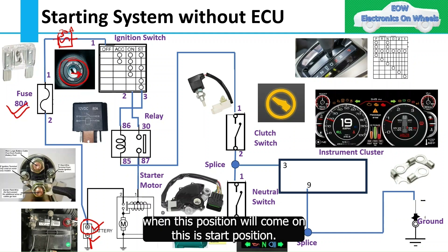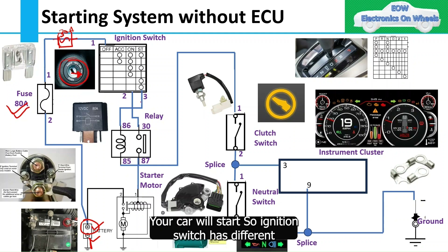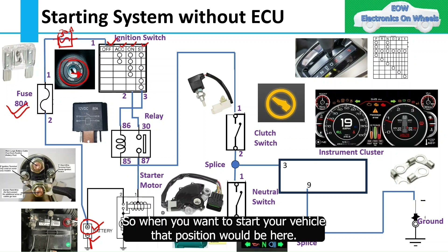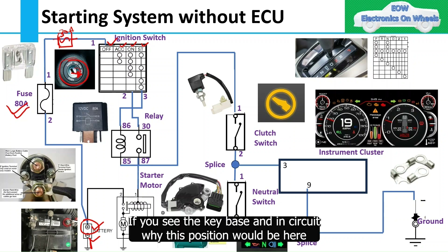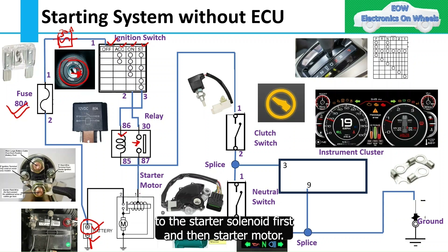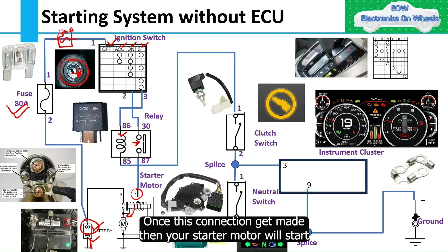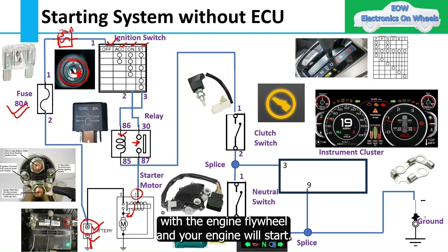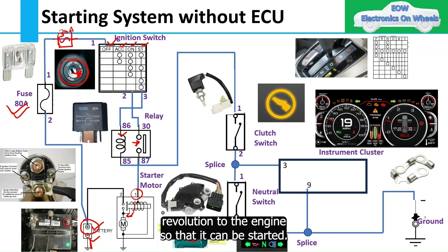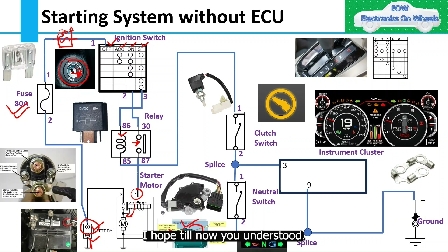Once this connection is made, the starter motor starts, engages with the engine flywheel, and your engine starts. The starter motor gives the minimum revolution to the engine so it can be started. Starting is straightforward: ignition switch, then relay, then starter motor. But when it comes to safety, you can't start your vehicle just like that — you have to consider different aspects as well.